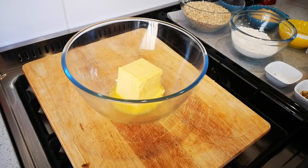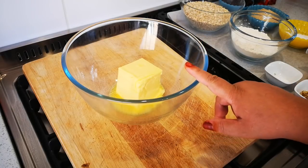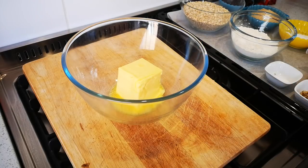Hello everyone, I'm back! Today I'm making oatmeal, raisin, and chocolate chip cookies. Without further ado, I've got 250 grams of soft butter and I'm just going to loosen it with my hand mixer.